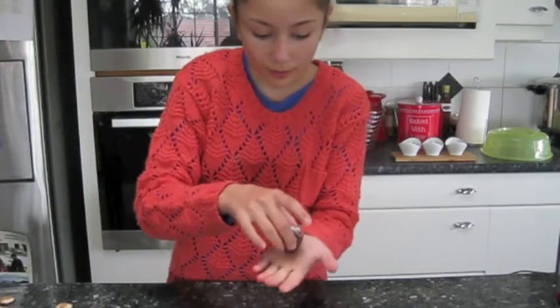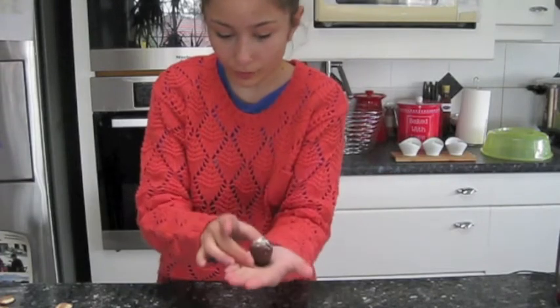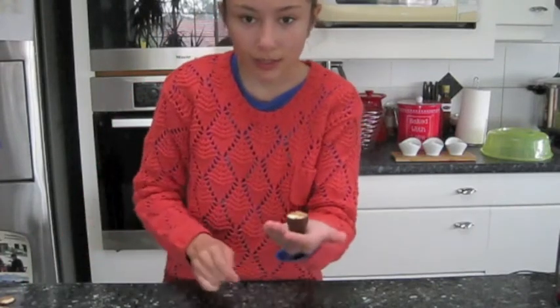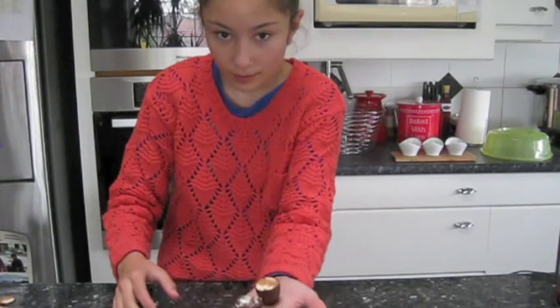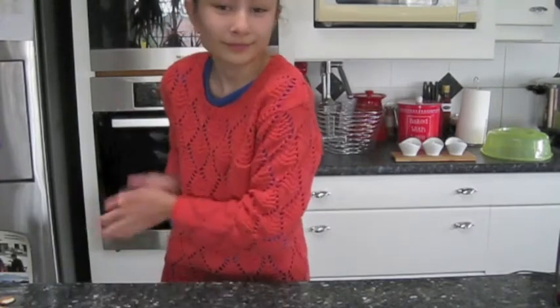Here are my white chocolate mousses. This is the dark chocolate one with the white chocolate flaky stuff on top. And this is my white chocolate with the milk chocolate flaky bits on top. Don't they look great? Please comment and subscribe down below, and my real recipe will be on my blog at leahsbakingcorner.blogspot.com. See you next time, bye!